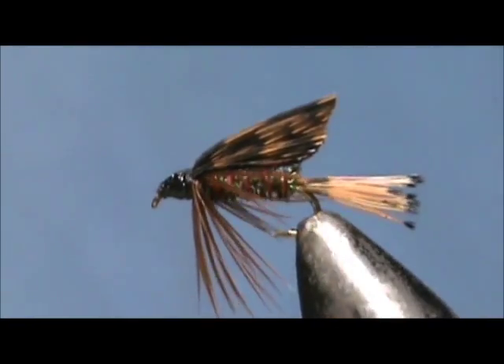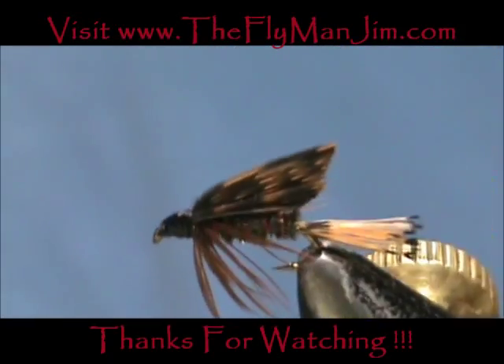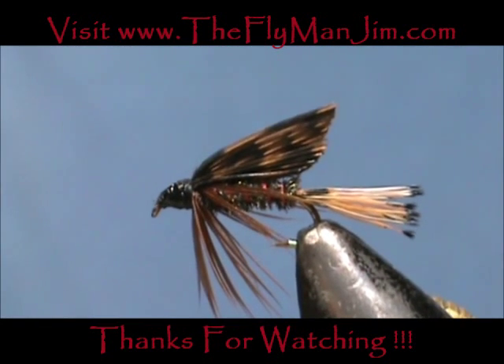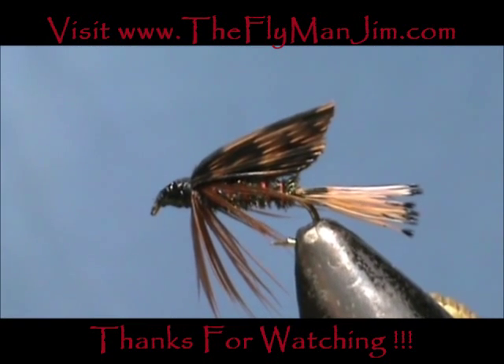And here we have Hardy's Favorite. Hope that you learned something from this video. Hope that you would subscribe to my channel. Please refer me to your friends, leave comments, questions, suggestions, and most of all thank you very much for watching my videos.